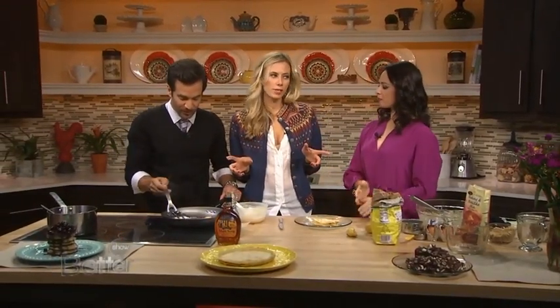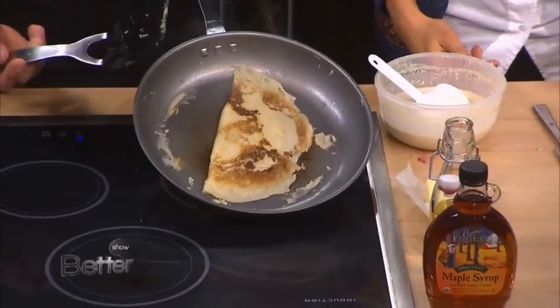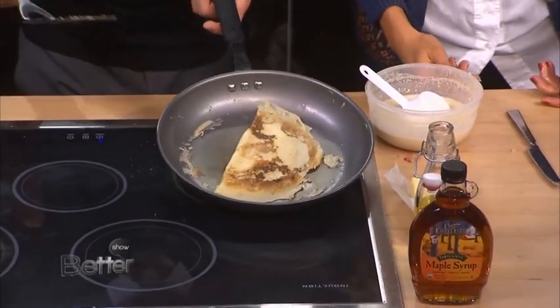And you know the most important ingredient when you're baking, right? Love! It's love. I got it right. So sweet. I didn't know that's where we were going, but I'm very pleased. I just turned your crepe into an omelette — and now it's burning. I am so fired. I can't be a model or a chef, apparently.